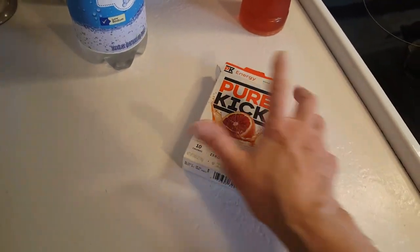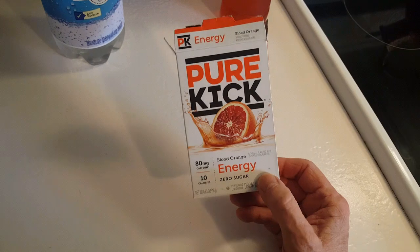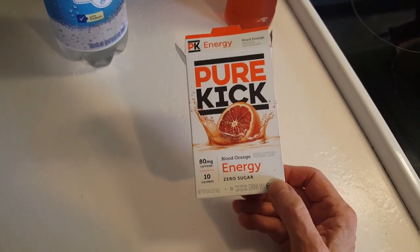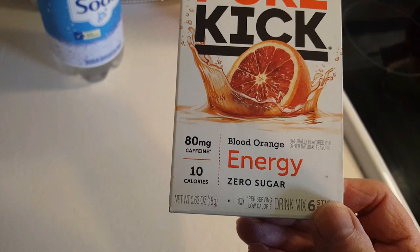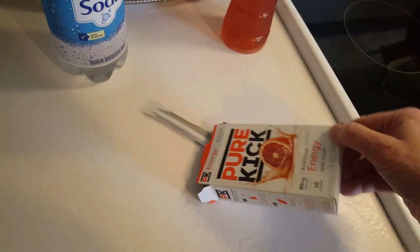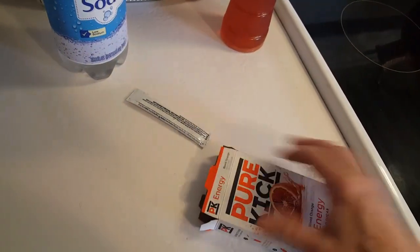This is what I want to tell you about. I bought this at Dollar General — this cost a dollar. It is called Pure Kick. This flavor is blood orange and it is a zero sugar energy drink. I have two packets left in here.